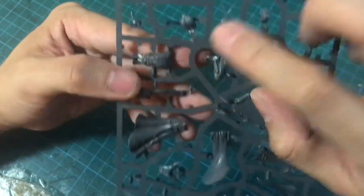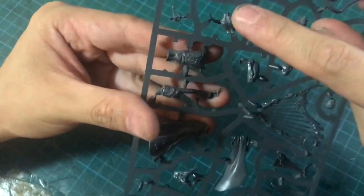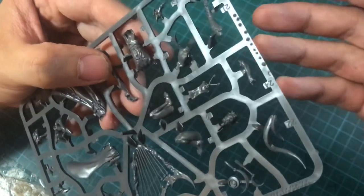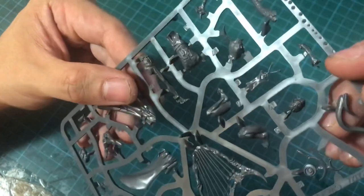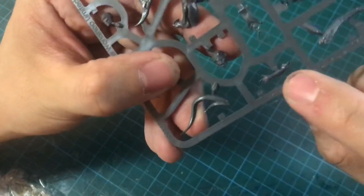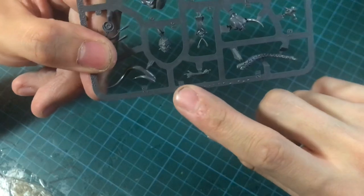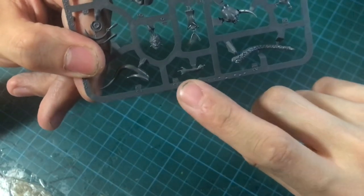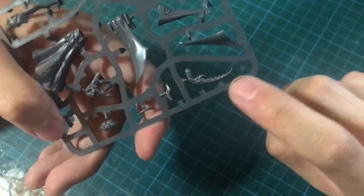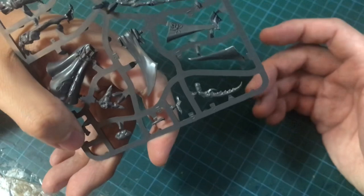Her back is also a very nice subtle sculpt — you can see the arch of her back and her shoulder blades even slightly protruding. I think this really imparts a lot of subtlety to the model. Her hand is a separate piece, which is something I really wanted to start seeing more of in these multi-part models, especially with that very nice finger positioning. That's her left hand, and her right hand — as many of you will know from the previews — is a claw. It's also an individual part, which means you can sort of swap components with her.